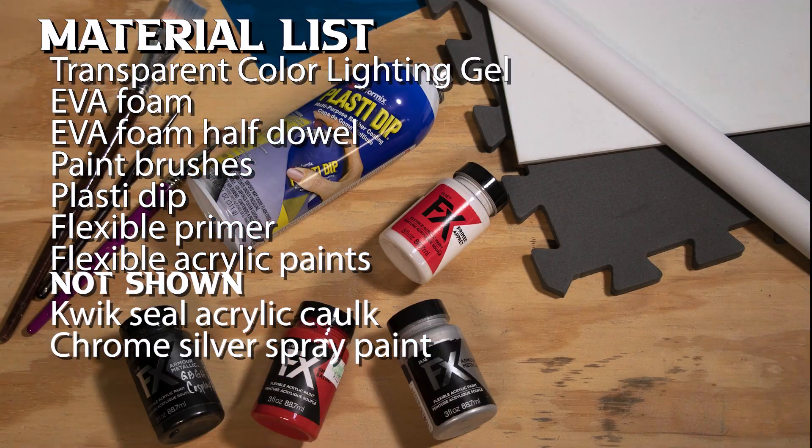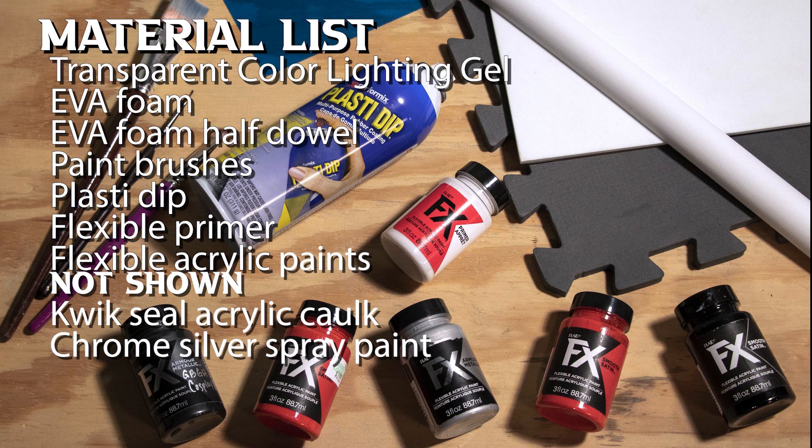And just for those of you playing along at home, here's a materials list for everything that I used to build this.